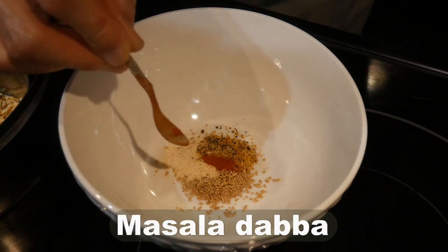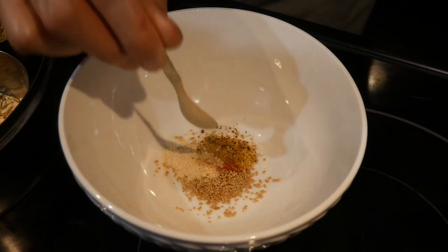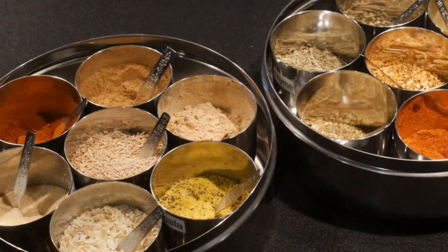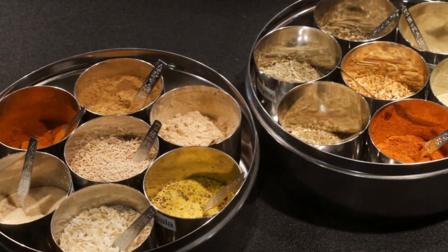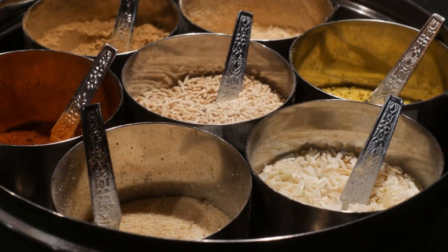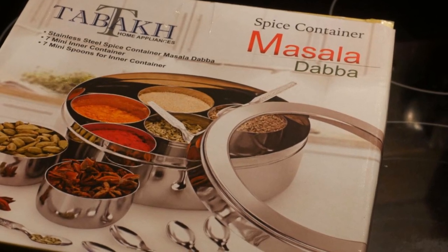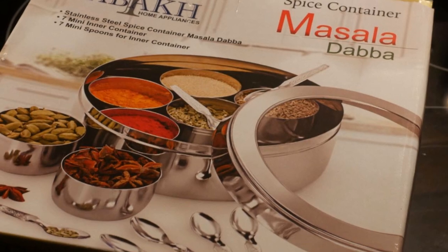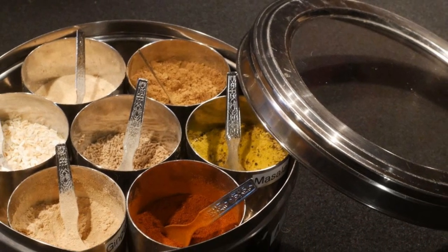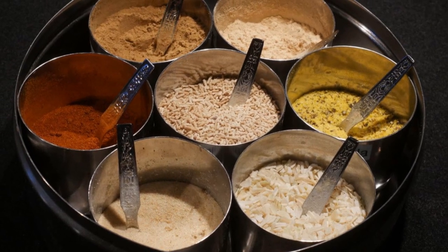Kim told me this is a spice box known as a masala daba, found in every Indian kitchen. He also told me it is a common gift to a newlywed couple, providing an indication of their independence in home cooking. There are many different types of masala daba, but the most common version is constructed of stainless steel with seven containers, each with their own dispensing spoons. Many come with a glass cover, which lets you see what's inside. The glass cover is not airtight, so the masala daba is only good for storing herbs and spices you use frequently — it is not designed for long-term storage. For long-term storage, you should keep seasoning agents in airtight bottles.